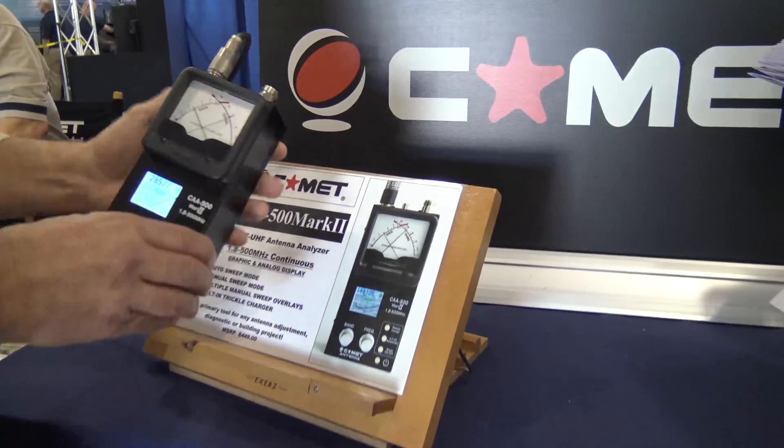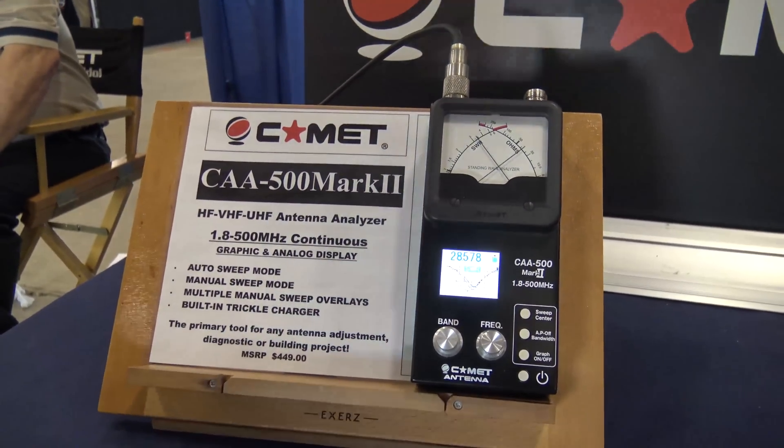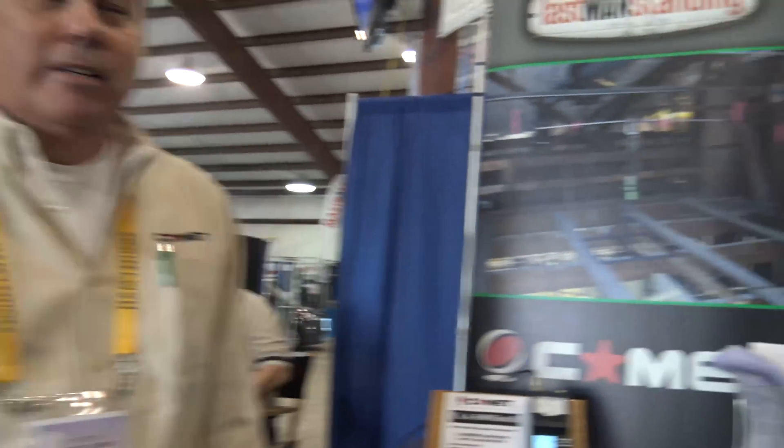Well guys, the Comet CAA-500 Mark 2 — this is at Dayton. You can get this at many different dealers, including Gigaparts. This is why you come to Dayton Hamvention, to see all this fun stuff. I appreciate it, Mick. Thank you very much. Happy to see you. Take care.